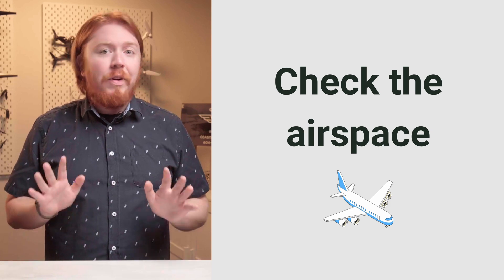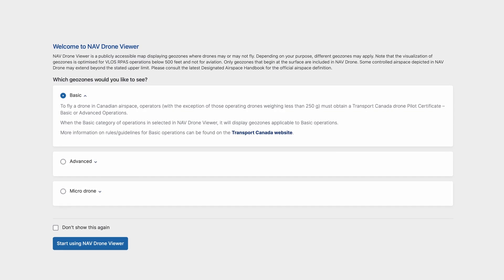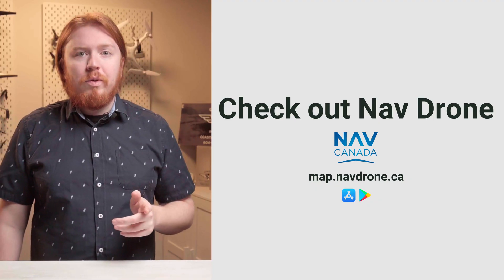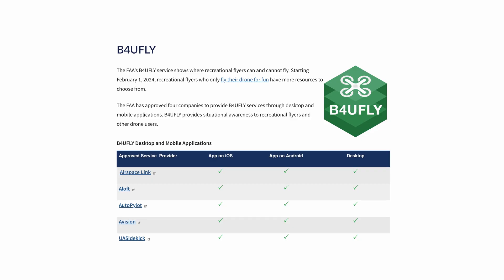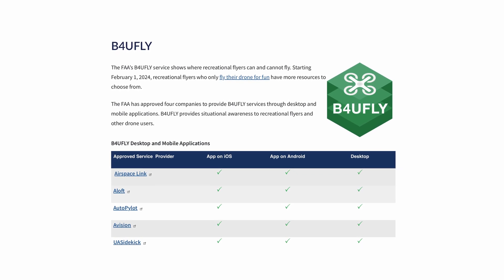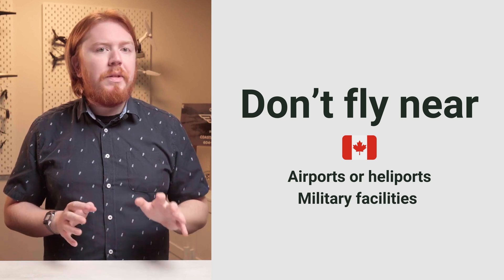One of the big differences between micro drones and small drones is that the airspace rules change. In Canada, you can use NavDrone as the official source of drone airspace information — the site is map.navdrone.ca on your browser and does not require a login. In the United States, you want to use the FAA's B4UFly service, which is available on four supported apps shown on screen now.